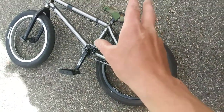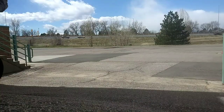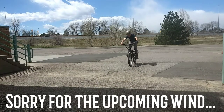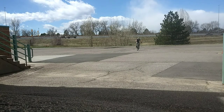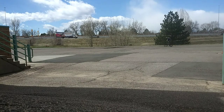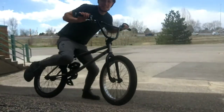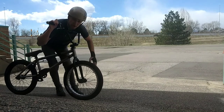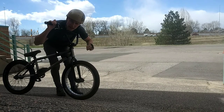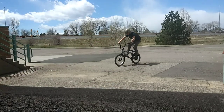I want to focus on just kind of learning the free coaster, getting the muscle memory developed. This was like a huge stadium-size parking lot, so I could probably go as far as I want. I'm gonna try to go a little bit slower and see if I can just half-cab or slider or something out of it.